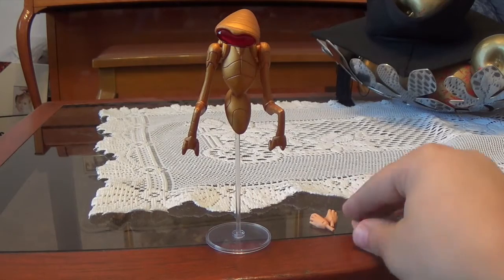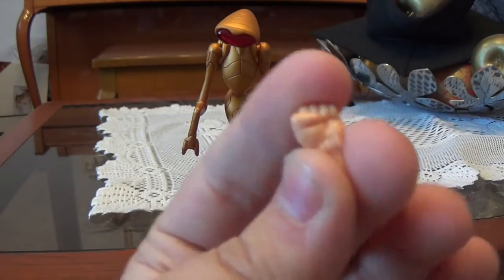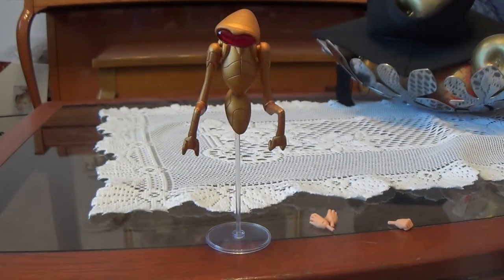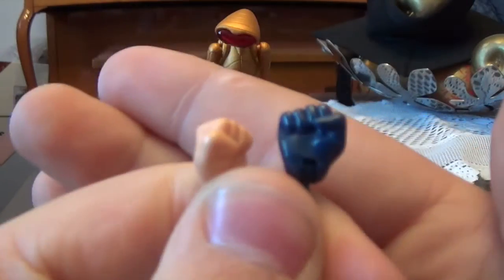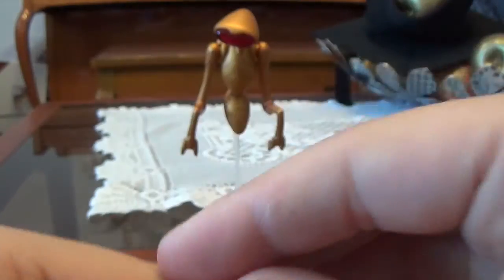So this figure comes with two pairs of interchangeable hands. It comes with a pair of fisted hands which kind of look a little weird — the palms here kind of look a bit too fat. I'm not quite sure why they look so fat. I think we've seen this with the other Icons as well, but comparing Batman's hand, it's not the same problem — I think it is just on the Superman figure. So this Superman figure kind of has a bit of a fat fist there.